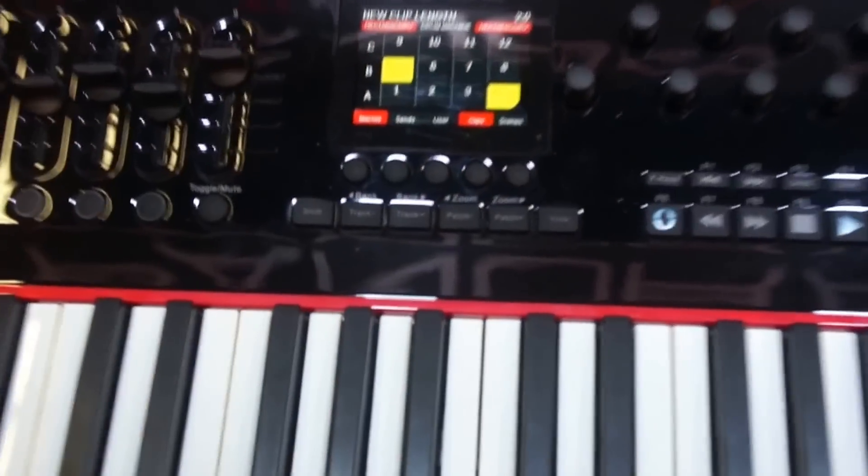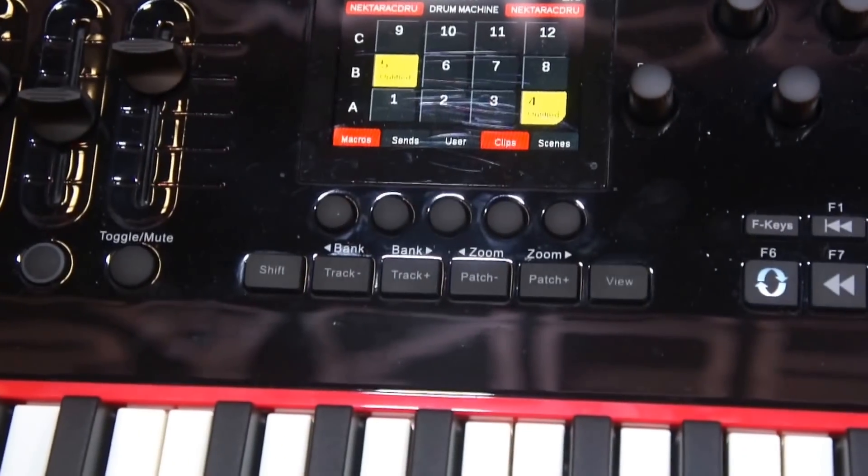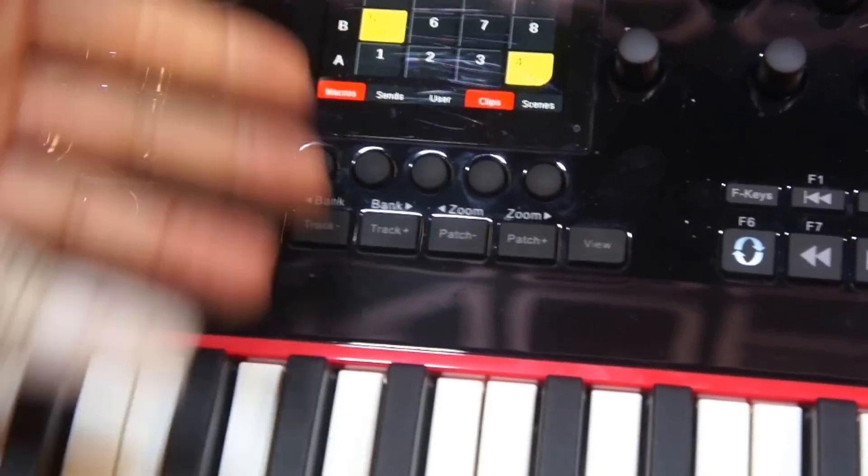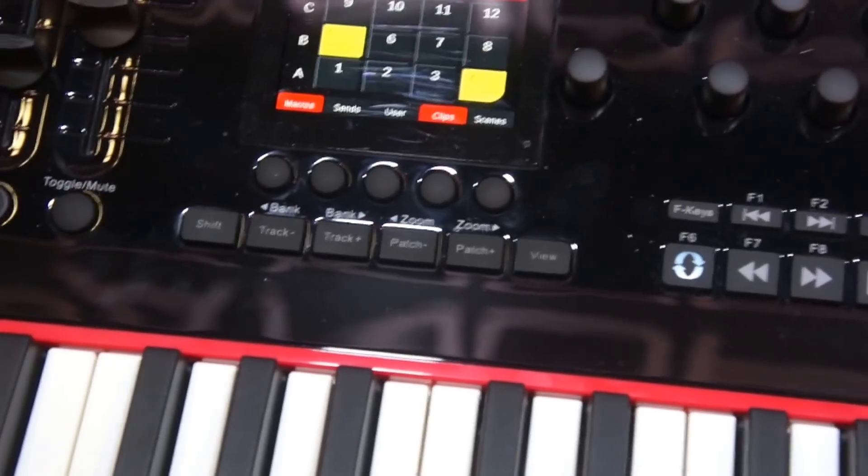You'll also notice they've got a clip name. So this is an advantage that Panorama gives you that other controllers don't. You don't just see where the clips are, you actually have a name for them. At the moment they're just called something generic, but we can do more with that.